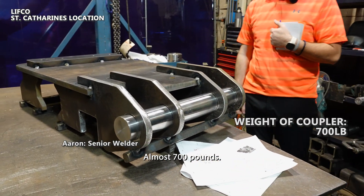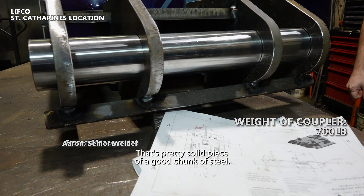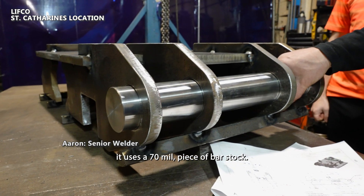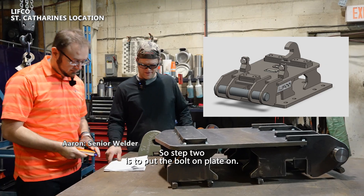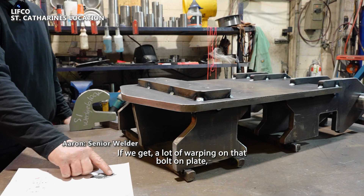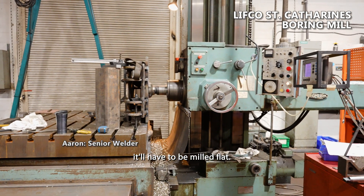The total weight of this once it's done is almost 700 pounds — it's a pretty solid chunk of steel. This is the smaller S1 Volvo; it uses a 70mm piece of bar stock. Step two is to put the bolt-on plate on and weld the inside. If we get a lot of warping on that bolt-on plate, it'll have to be milled flat.